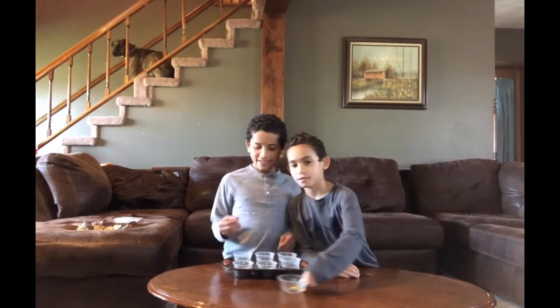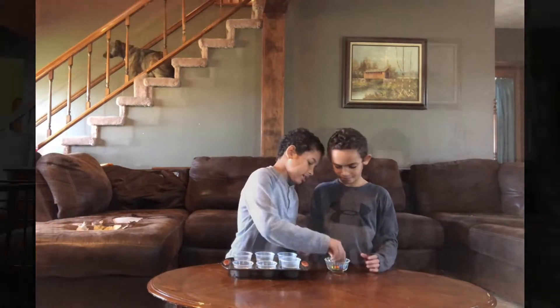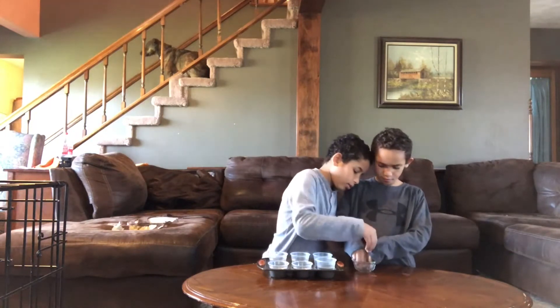I vote for floating. I vote for floating. Hi guys, welcome back to my channel. Today we're going to be doing — I call it yellow red. I call it orange.